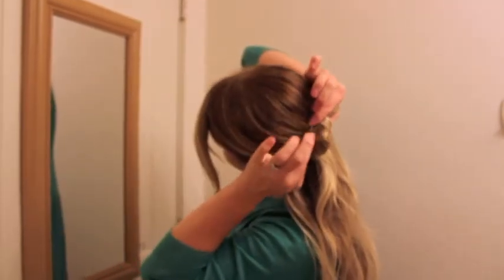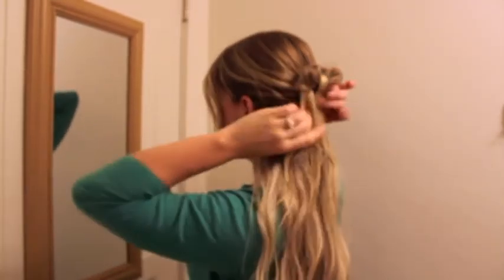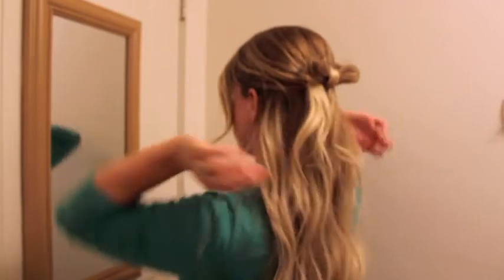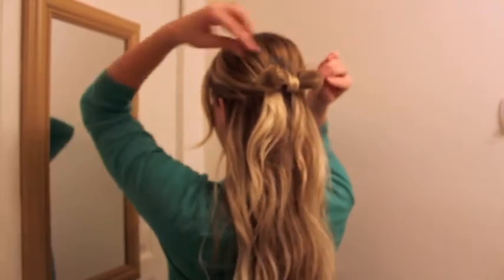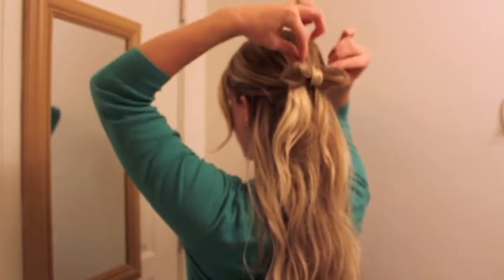I'm just bobby pinning it so no one can see. And that way it gives you these nice little tails, and then you can pull these out however you want to.